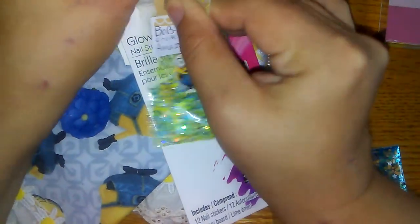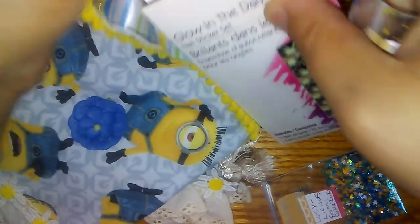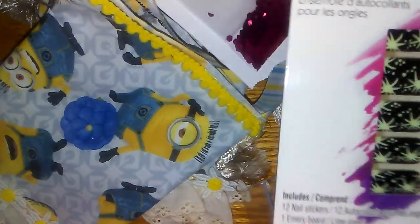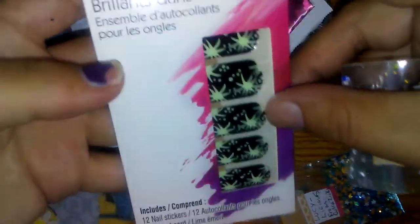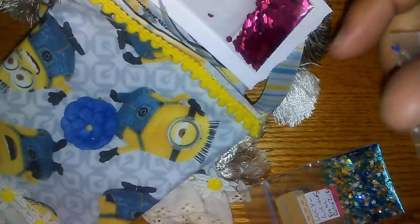Let me show you the glitter mix. She sent everybody a package of nail stickers. Mine — I got the glow in the dark with the kind of cosmic stars. And it comes with 12 stickers. Thank you so much Susan.